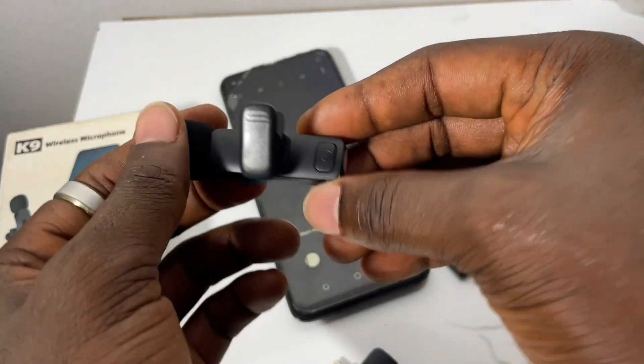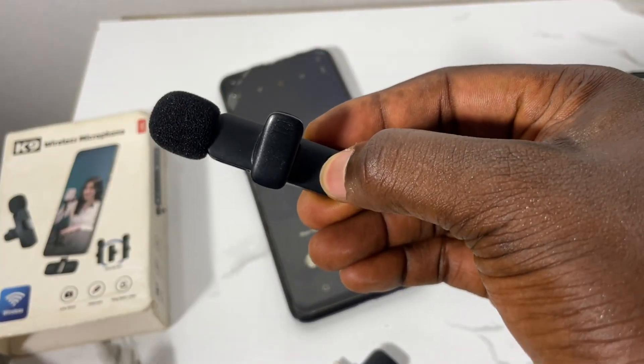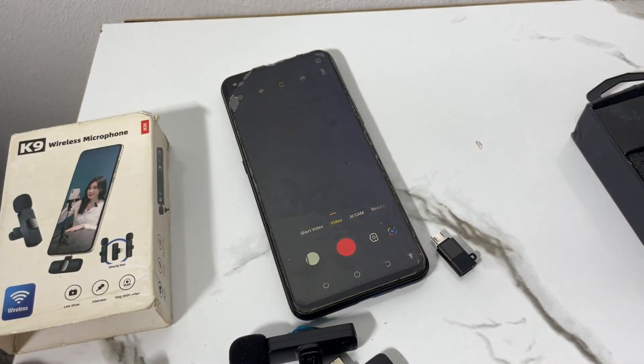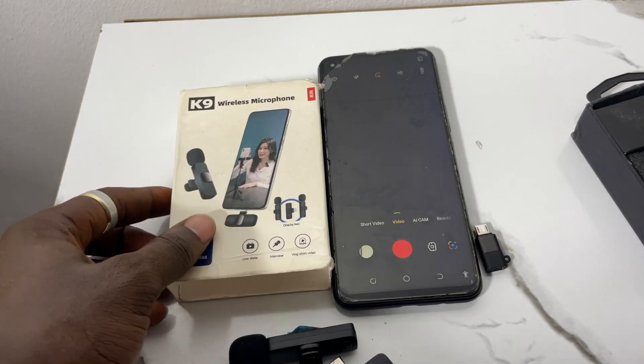When you are done using it, press and hold the power button to turn off the light and power it down. That is how you can connect your wireless microphone to your phone.